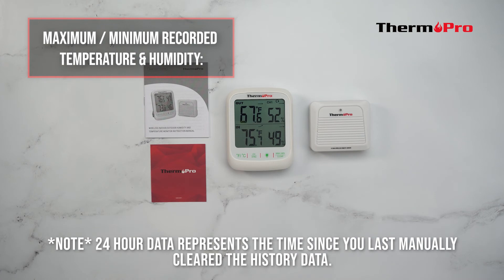Please note, the 24-hour data represents the time since you last manually cleared the history data.